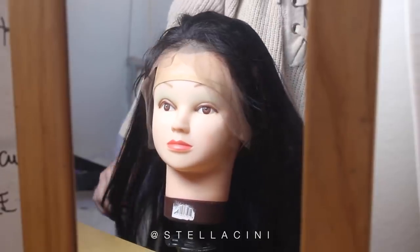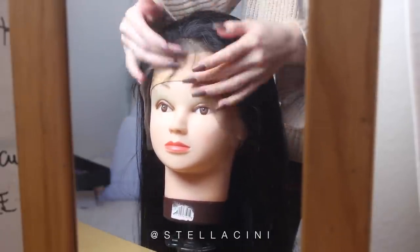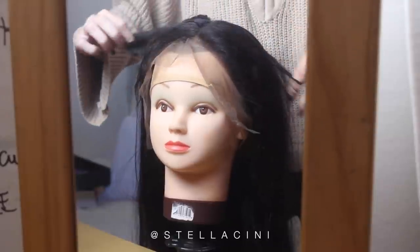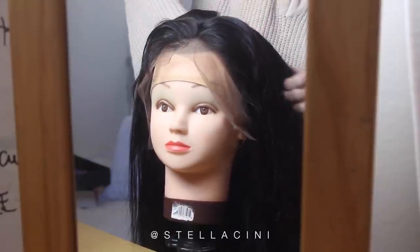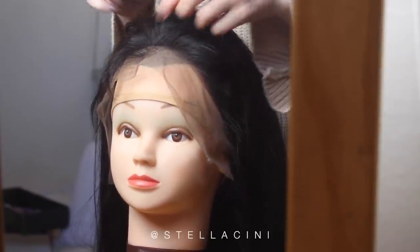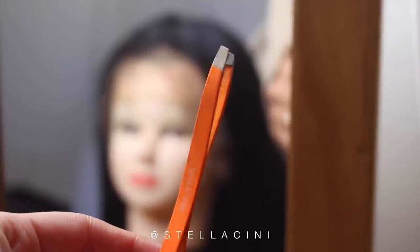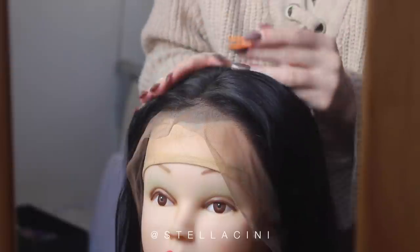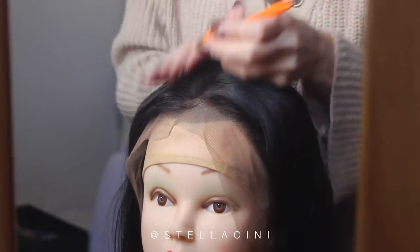This is already looking pretty snazzy, but it's going to need some alteration. The good thing about having a lace front is that the wig can be parted basically anywhere, because the hairs are individually knotted onto the lace and not in wefts — the back of it is all wefts. The hair is still pretty thick, so now we're going to be customizing our parting. Some tweezers is all you're going to need, and with the tweezers I'm simply going to be pulling out some hair from the parting to make it a bit more realistic.